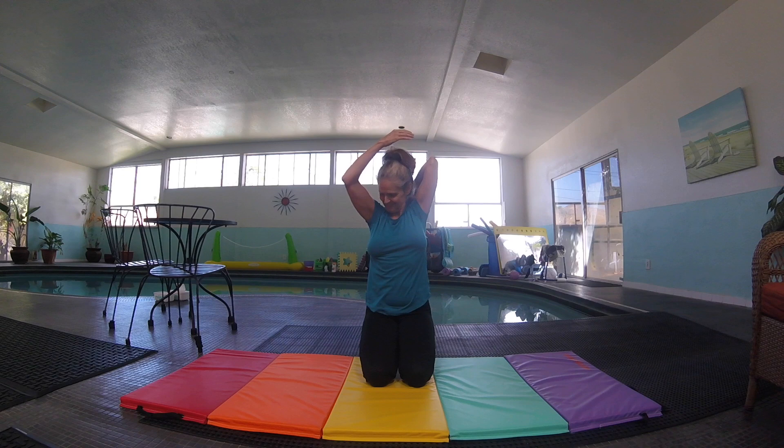Now the other arm. So reach up high, bend, grab your elbow — and then pull it behind your head. One... ten. Good.